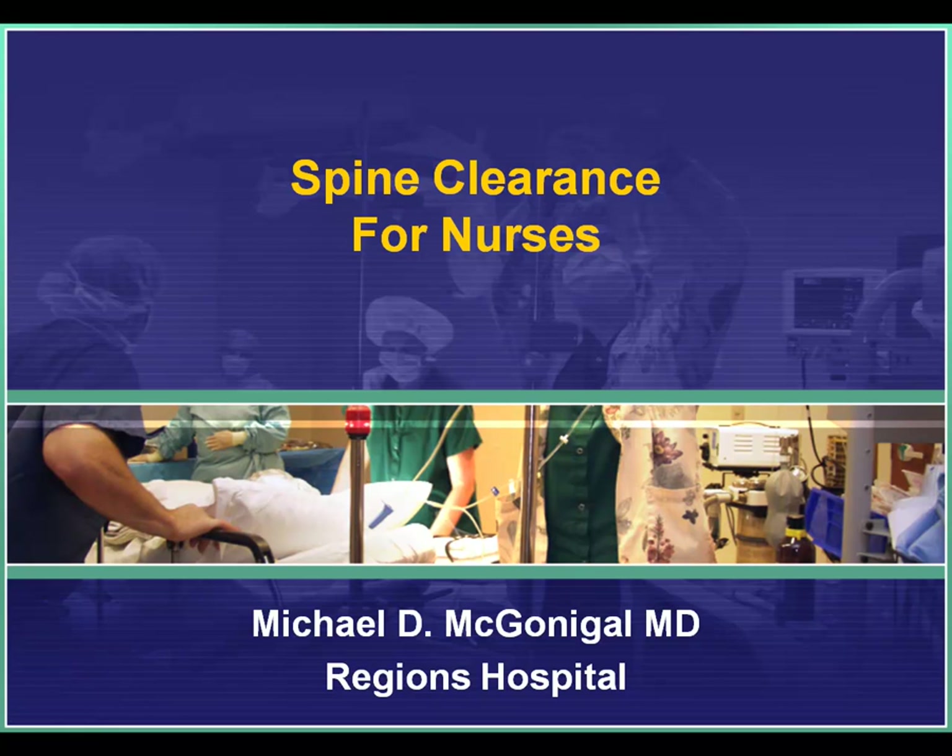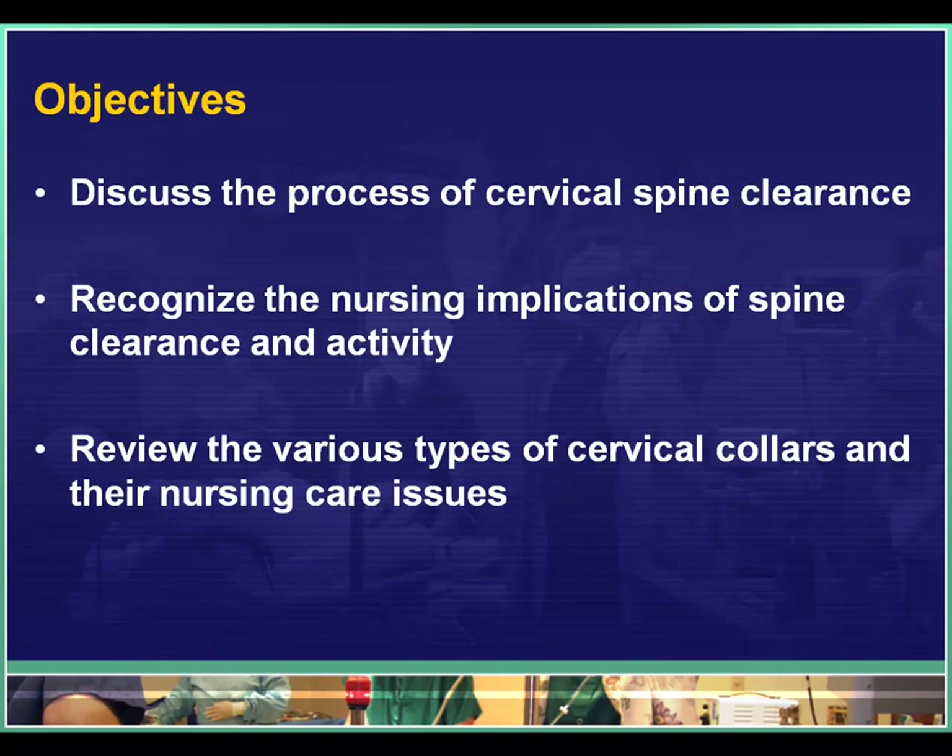Welcome to Spine Clearance for Nurses. This is Michael McGonigal, author of the Trauma Professionals blog.